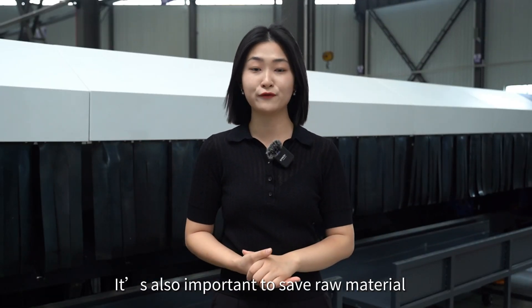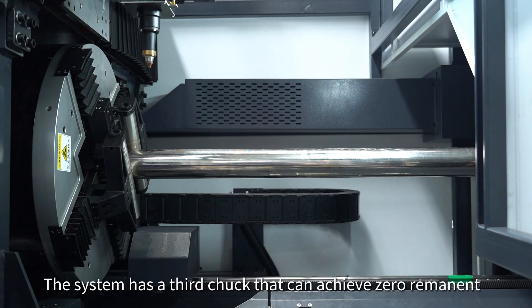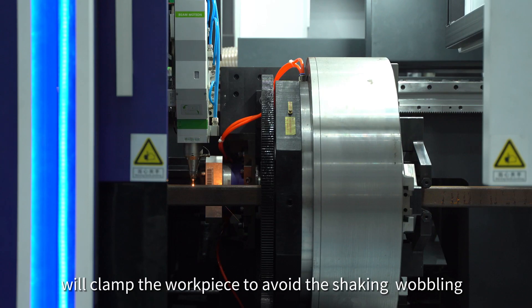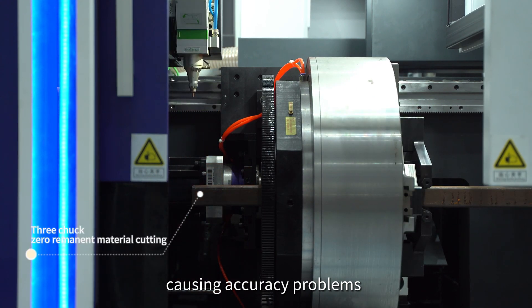It's also important to save raw material and improve accuracy. The system has a third chuck that can achieve zero remnant material. When you have a long workpiece, the third chuck acts as an existing chuck, clamping the workpiece to avoid shaking and wobbling that could cause accuracy problems.